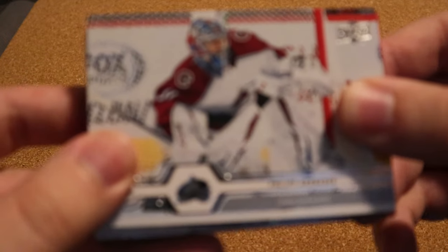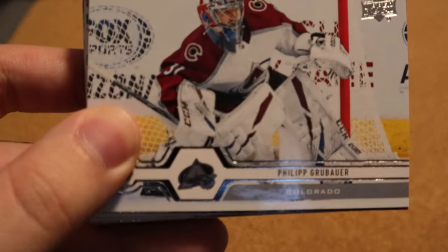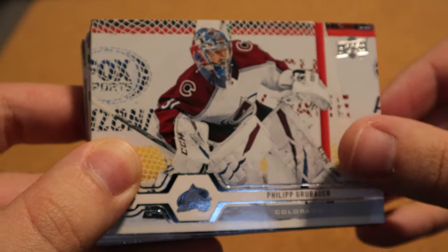Opening up the fat pack now — hopefully there is an insert in it. I think the last time there was no insert, I can't remember. We're just gonna get right into it, hopefully there's no miscut cards as well. Let it focus here — Philip Grubber.